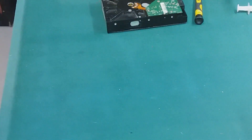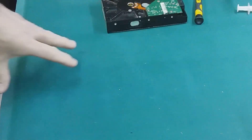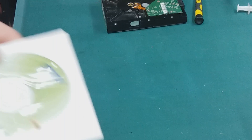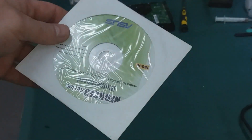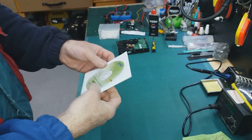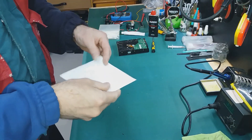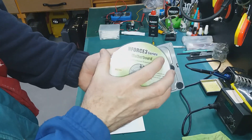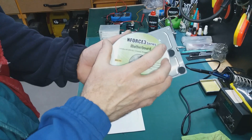Drives have discs inside. It looks like a CD — a similar metal disc is inside, and it's magnetic.